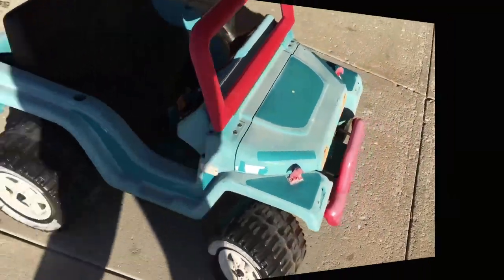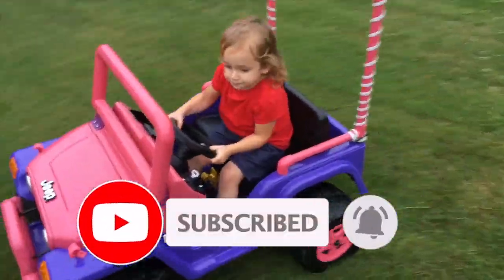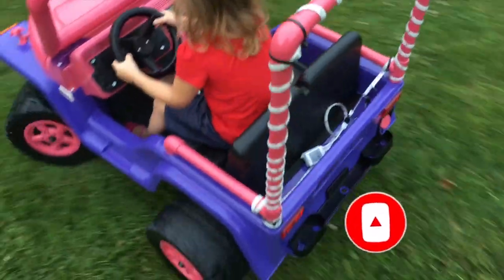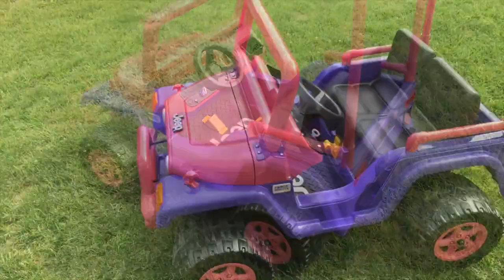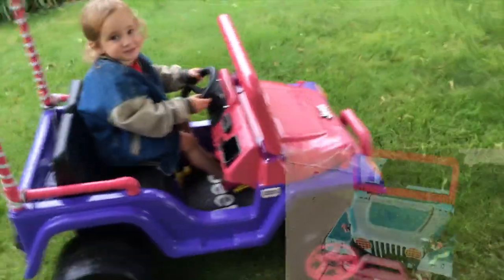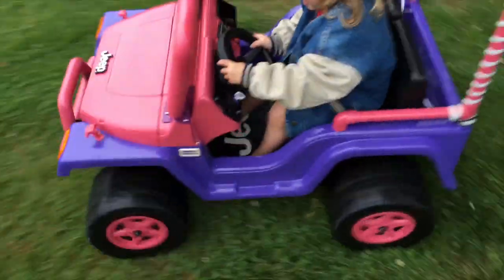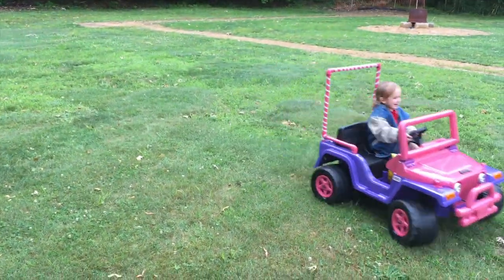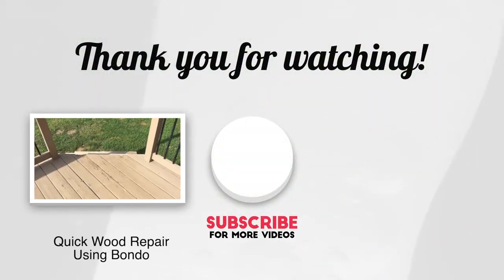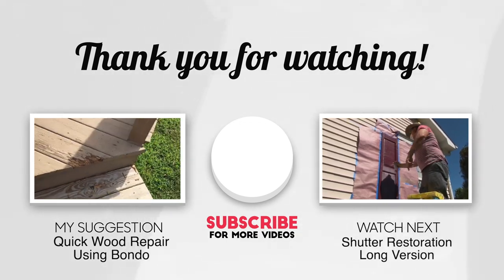There you have it — here's the before and here's the after of the Power Wheels car I restored. When my granddaughter sees this car and drives it, she's going to love it. She'll think I bought her a brand new Power Wheels car, which would probably cost more than $350. This car will stand the test of time and look new for many years to come because I prepped it properly and used the right paints.